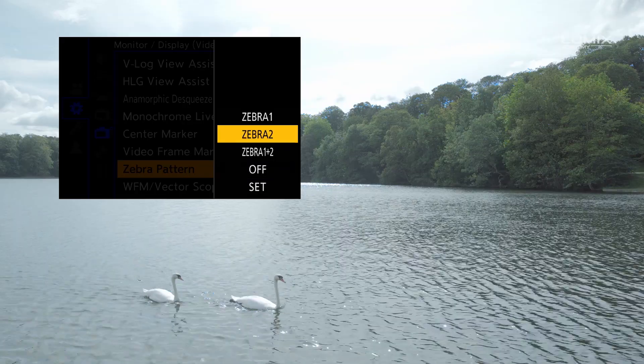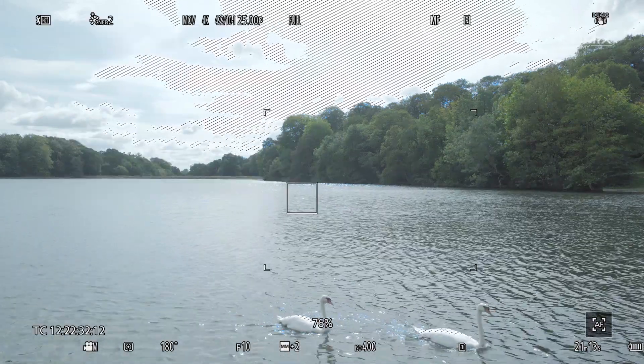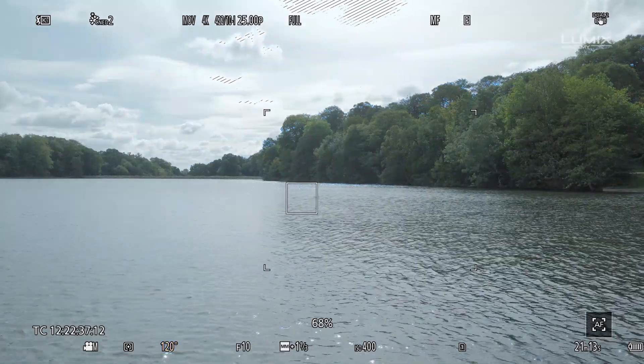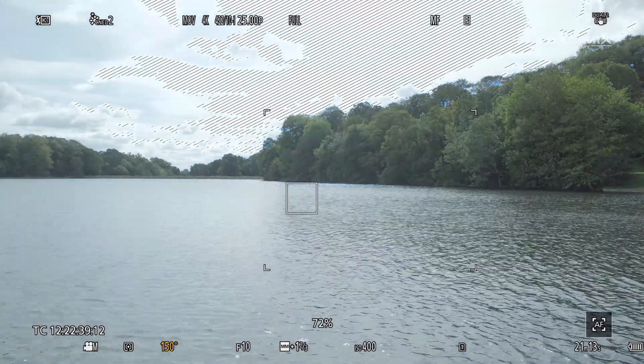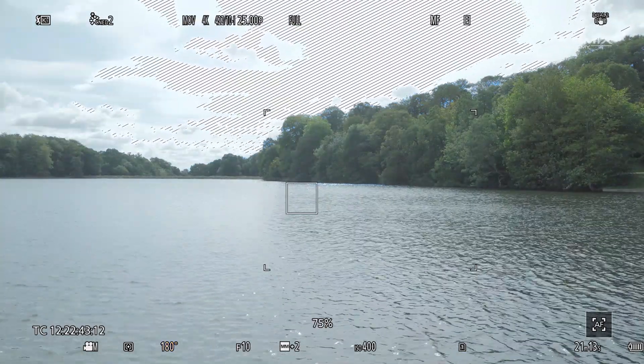By switching zebra 1 on at 100%, we can dial in our exposure outside to make sure we're not blowing out any detail in the sky. Once we see the zebras in the image, all we have to do is dial back the exposure until the areas of the image are back in the dynamic range of the camera and the zebras have disappeared.